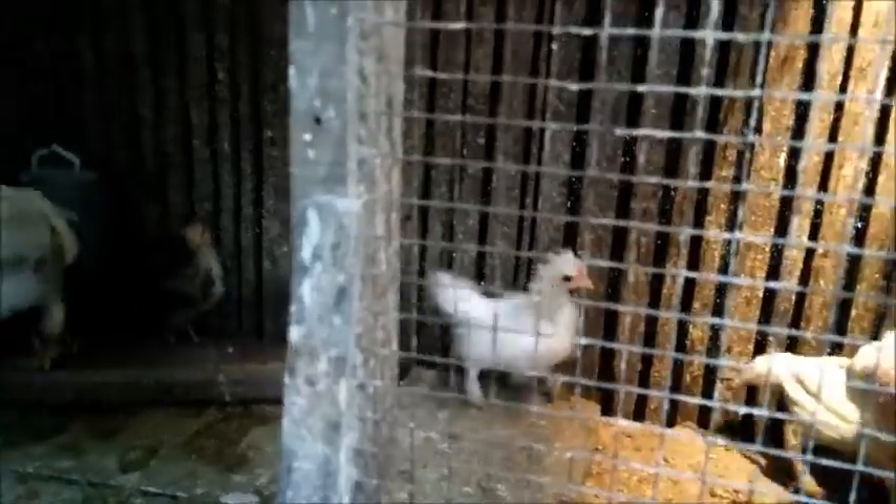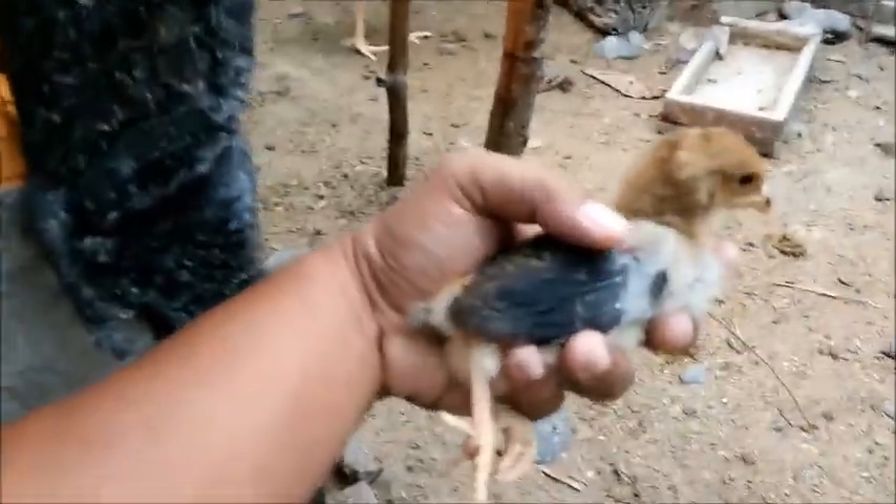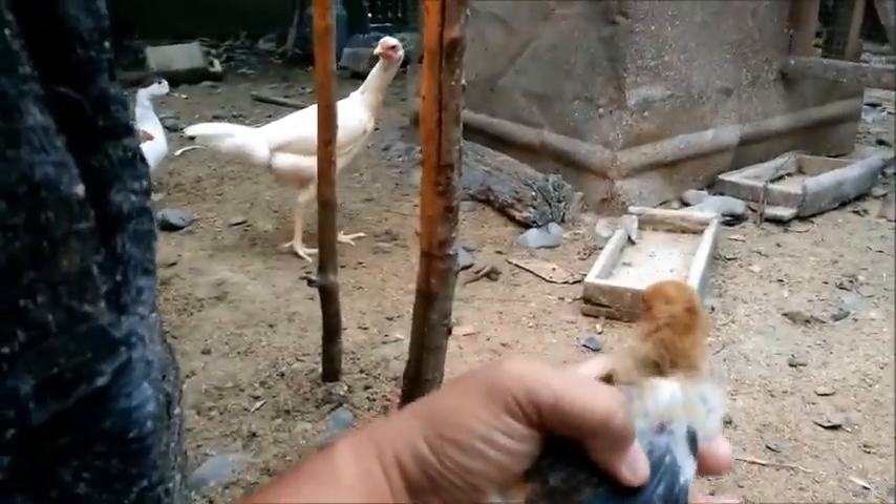Bisa anda bandingkan dengan ayam yang ini. Dari gerakan saja sudah jelas ya, dari gerakannya. Ini gesit sekali. Bisa anda bayangkan ukuran fisiknya - inilah ayam kampung super yang dijual di pasar. Jadi bisa anda bayangkan jauh sekali pertumbuhannya, beda sekali pertumbuhannya dengan yang ini. Pada umurnya sama, beda sekali pertumbuhannya.